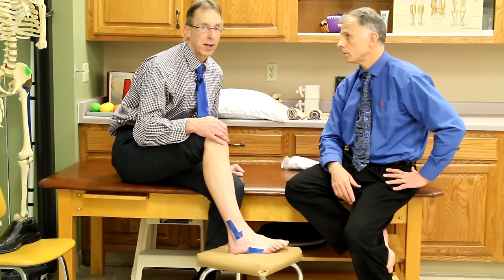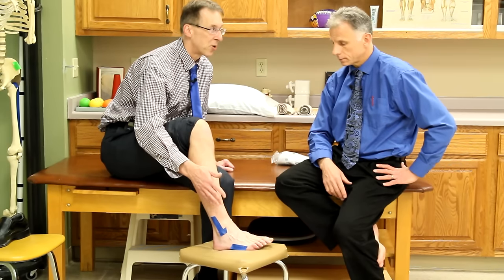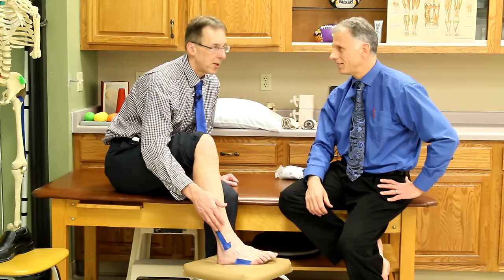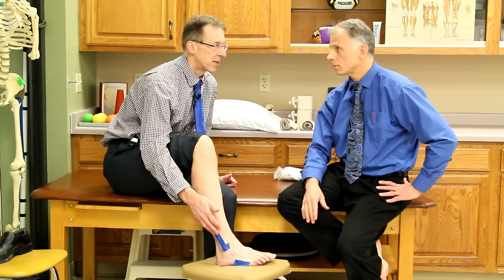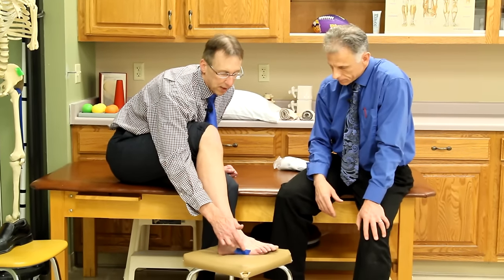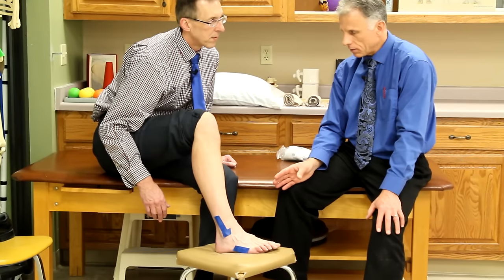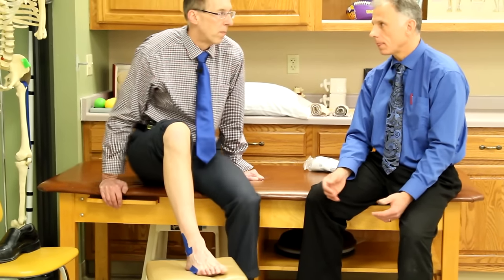This test catches 98.5% of fractures, so it's possible you could do these tests and still have a fracture, but it's a very small percentage. However, it does not necessarily mean you have a fracture if it's positive — in about 30% of cases it isn't actually a fracture, just bone tenderness. Most ankle sprains do not involve a fracture — the rate is low.